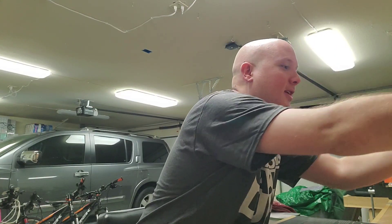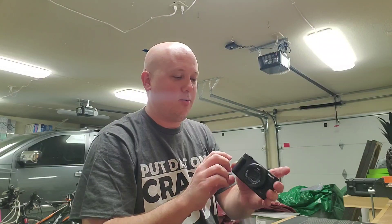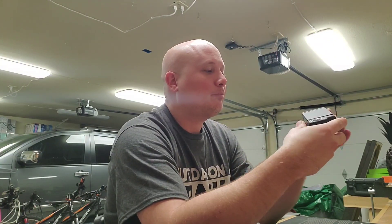You guys know I shoot on the Canon 80D and I also shoot on this Sony right here — this is more of a vlogging camera. It looks kind of small but it's pretty awesome, and both cameras were donated to the channel from my good friend the doctor.